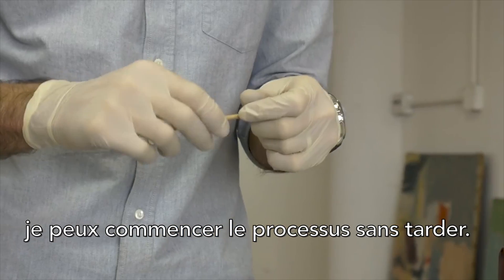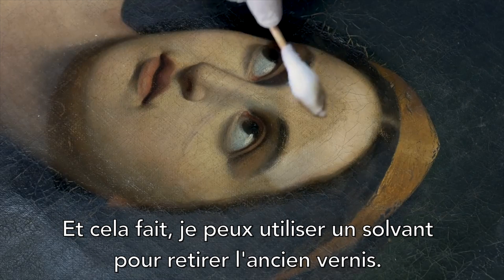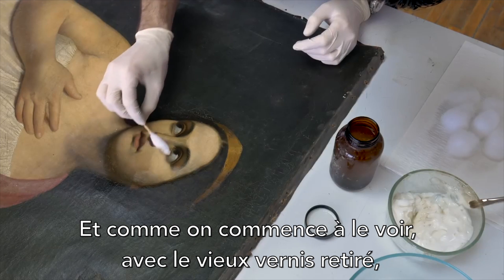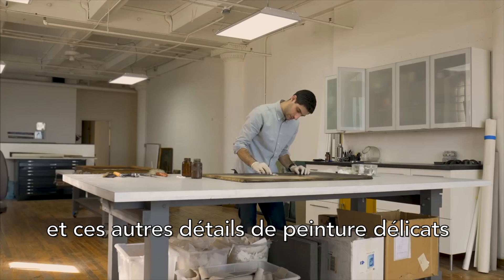Right there I was using a wax paste to remove the built-up surface grime, and once that's gone I can use solvents to remove the old varnish. As we start to see the old varnish removed, we can begin to see what the artist originally wanted — these beautiful skin tones and other